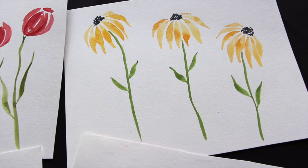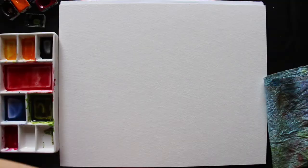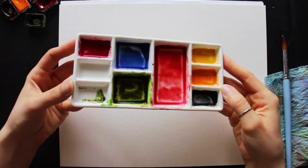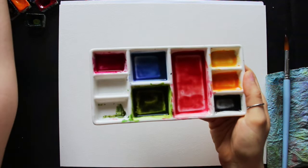We're going to be practicing the wet on dry technique today, painting on dry paper. If at any point throughout any of these flowers you want to drop in more paint — whether it's more of that same color or a different color — you can do that while that first layer of paint is still wet. I'm going to be using two round brushes for all of these flowers, sizes six and four.